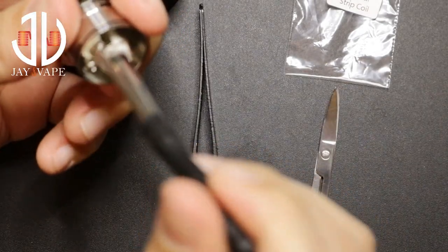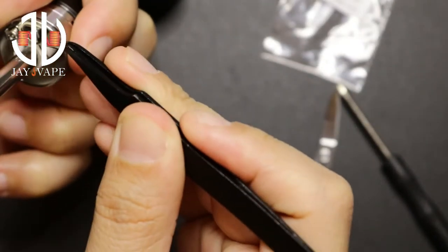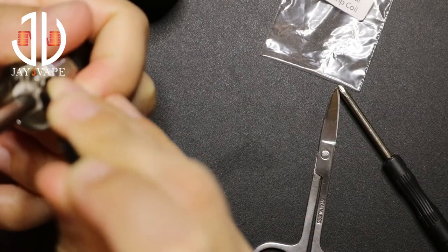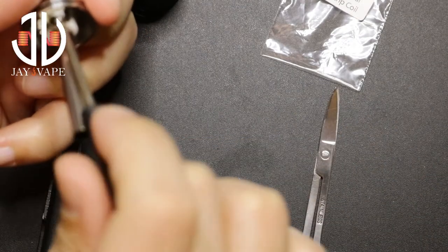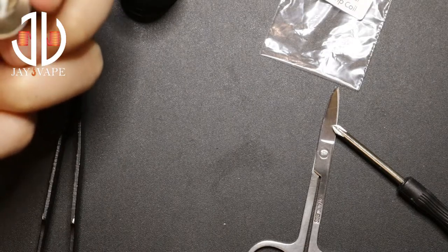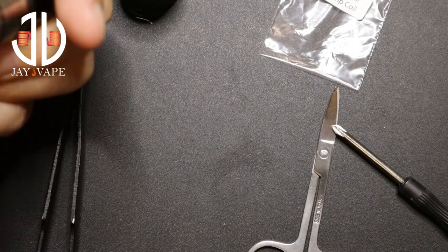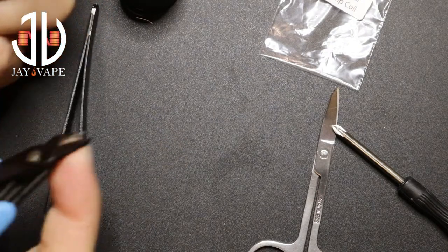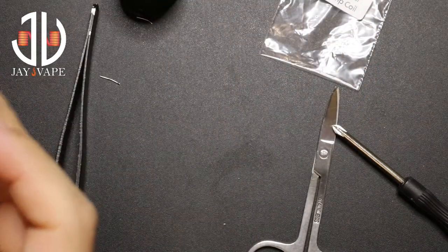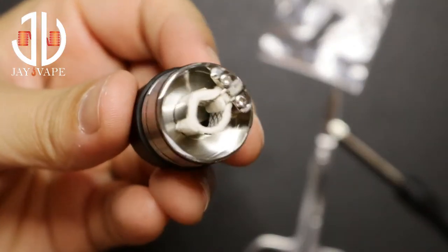I need to fix this one — I'm not really 100% sure of it. I'll unscrew it, grab this, make sure it's under, and then tighten the screw one more time. When you're done, all you need to do is cut those extra leads — first one, second one. Then just remove your coiling tool and push down the whole thing. And as you can see, we are ready.